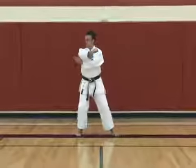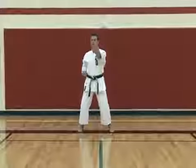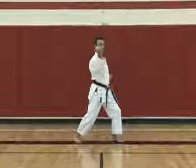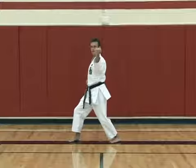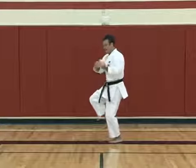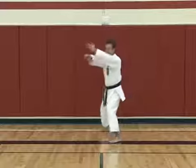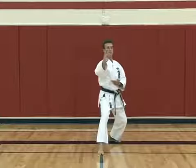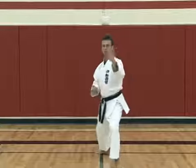Now the left hand comes up underneath the right, pushing out slowly in front. Punch on the spot and then twist off into inside block. And then repeat in the opposite direction. From here we draw back, back fist and side kick, and then knife hand block position.